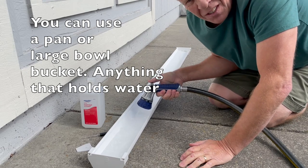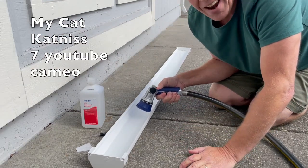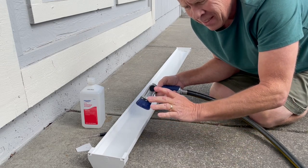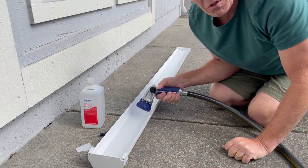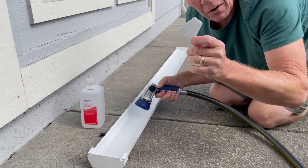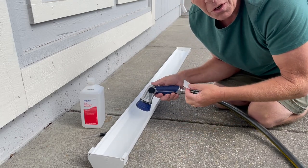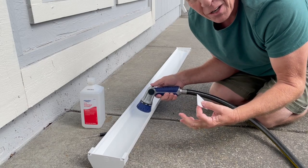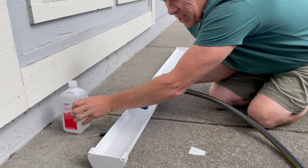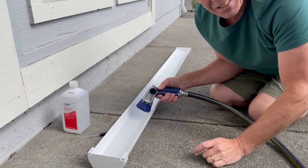I'm sure you've seen the soap boats where you make a little boat out of a styrofoam plate, put soap on it, and it'll shoot and go. But we're going to do something a little different here — we're going to use rubbing alcohol and see how far it can go, maybe the full distance, and how fast.